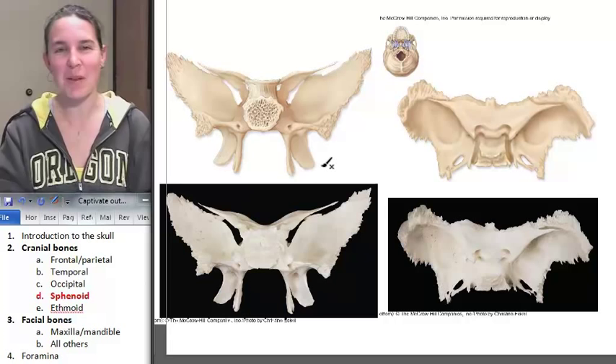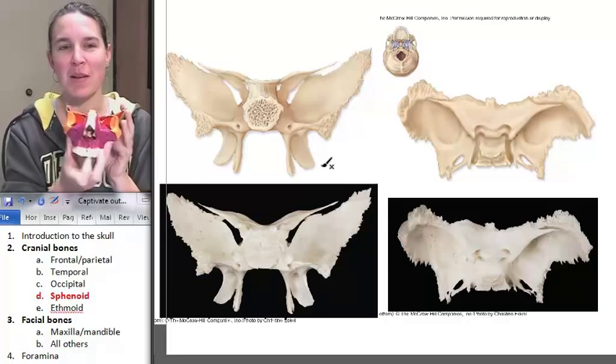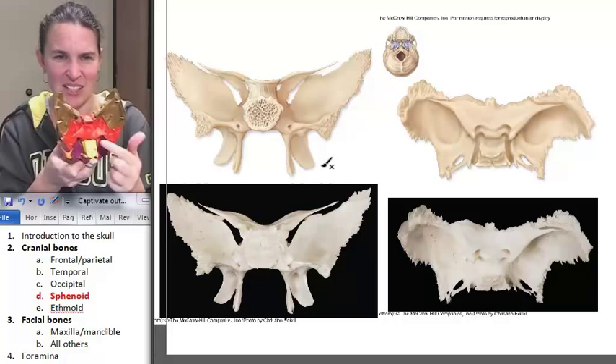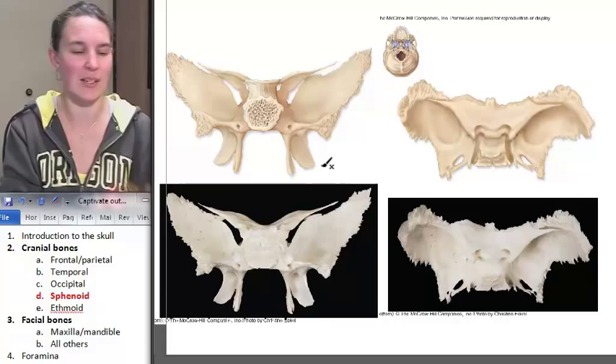I just spent a good amount of time trying to take apart rainbow marble rainbow skull so that you could see the sphenoid bone and how it sits inside there. And then I was doing it and I was like, really? I mean, that's terrible. You can't see anything.